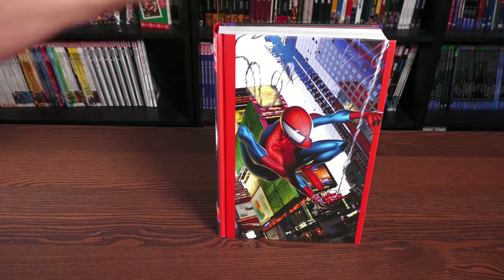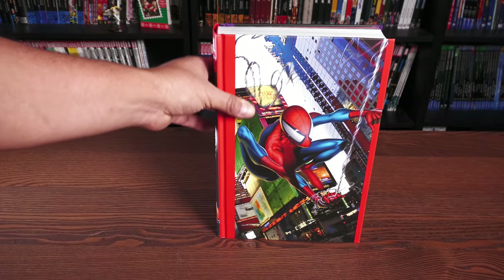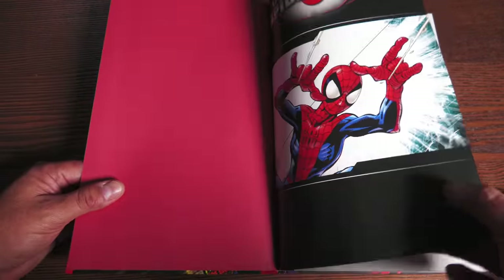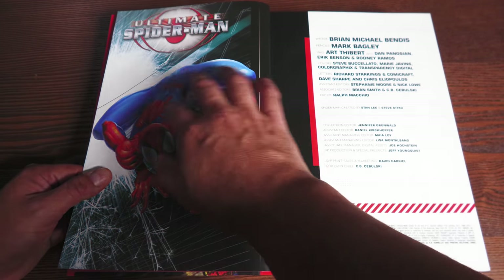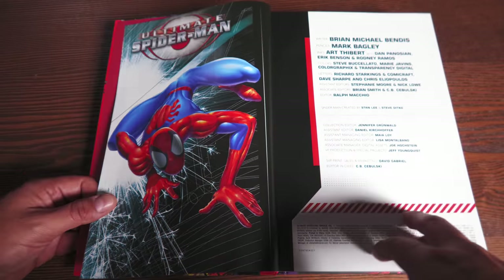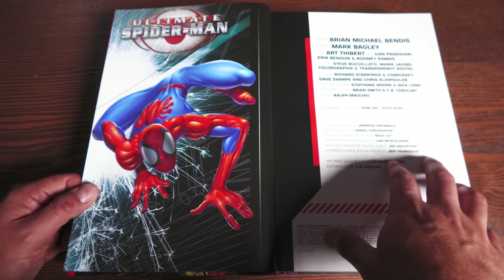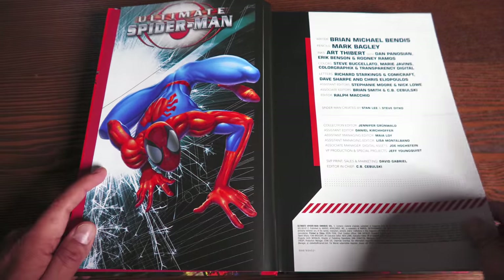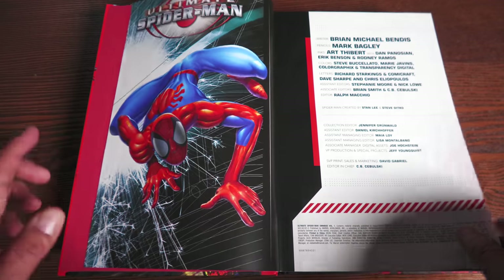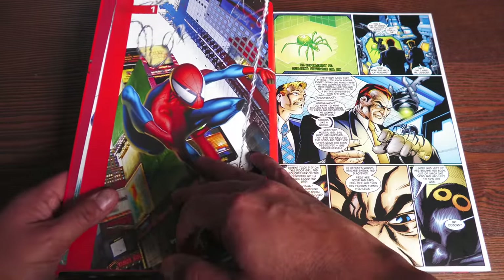Let's crack this book open and talk about the premise and all the stories in here. We have some red endpaper — Ultimate Spider-Man with this image of a really skinny Peter Parker. Brian Michael Bendis writing all of this. Mark Bagley on pencils, inks by Art Thibert, Dan Pinochet, Eric Benson, and Rodney Ramos. Colors by Steve Buscellato and Mary Javins, as well as Color Graphics and Transparency Digital. Richard Starkings supplying most of the letters, with others joining him later on. Kicking it off with Ultimate Spider-Man number one.